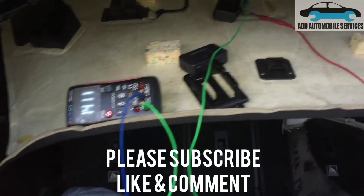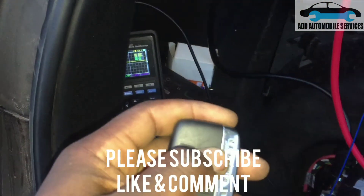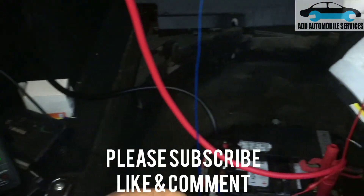Everything is perfect, and now we're able to start the vehicle — everything is working. Thank you for watching; subscribe to my channel for more videos.